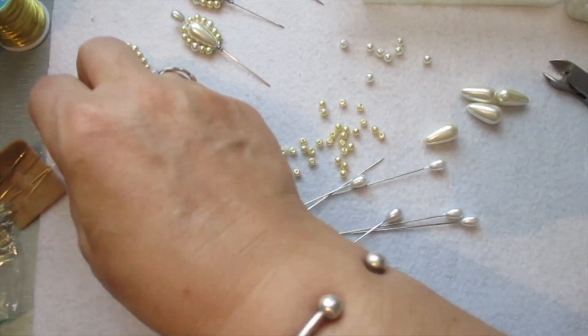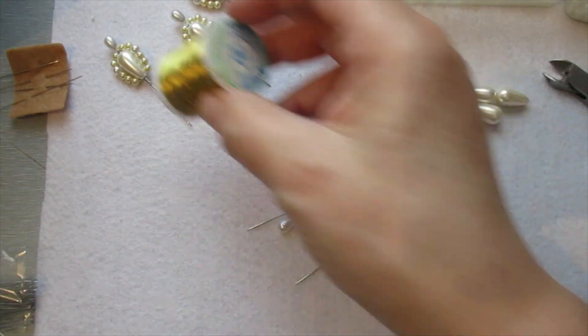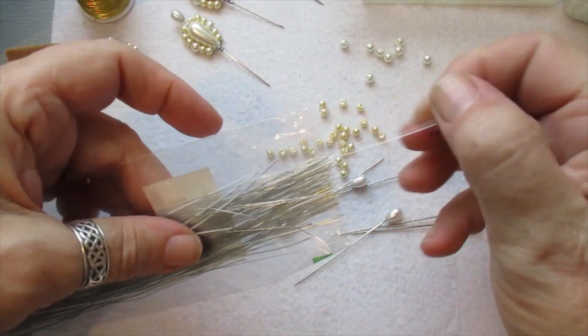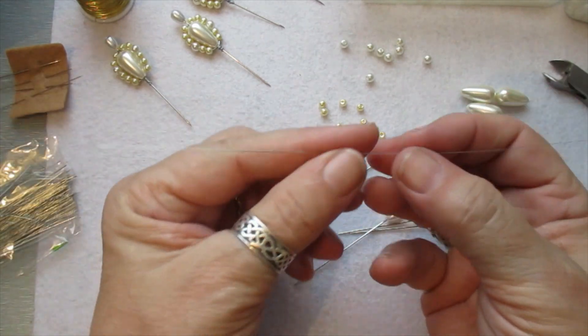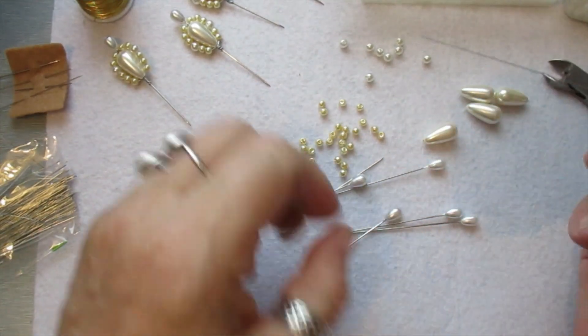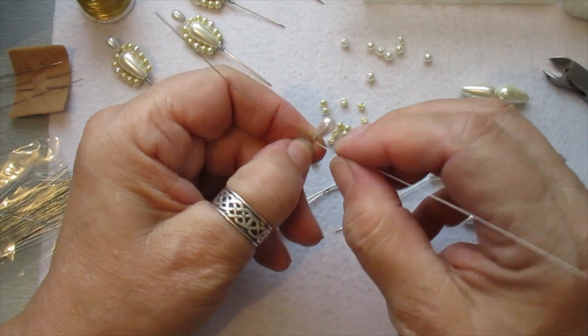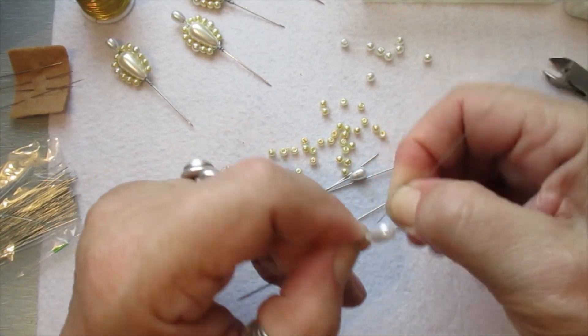What you do is you need some garden wire, or you can use this wire if you want, as long as it's flexible. I use this one which is really fine — it's just crafter's wire, really really fine. Take your stick pin — we sell the stick pins, you get 50 in a tub.